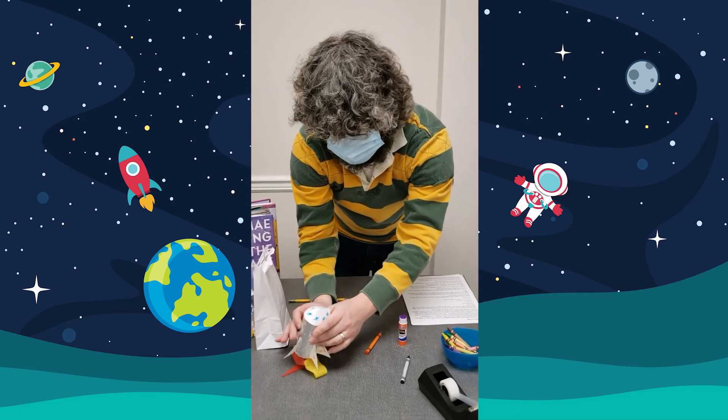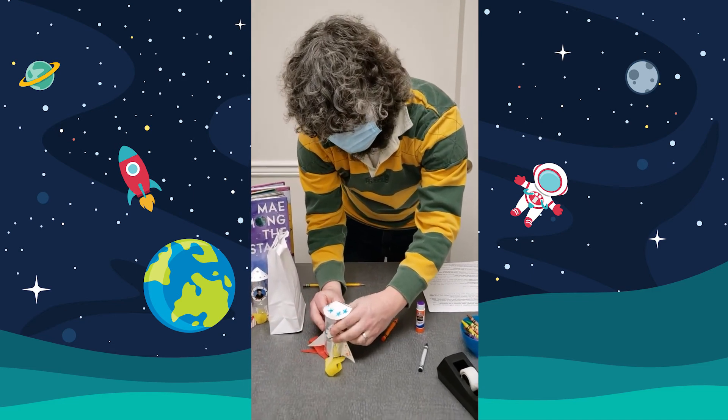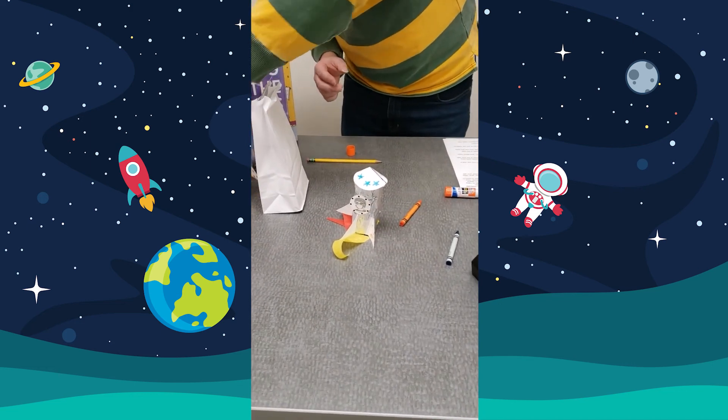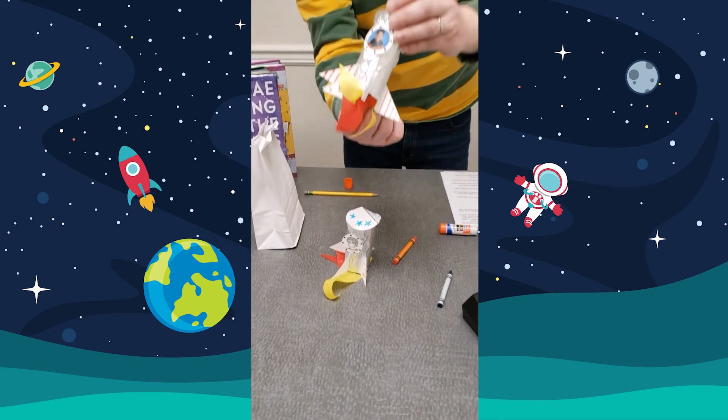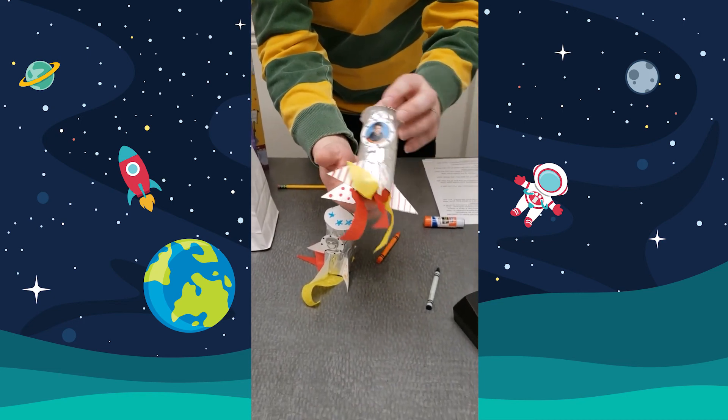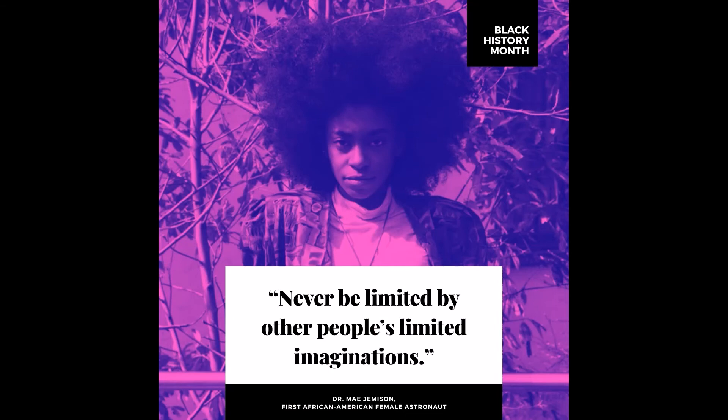There's our finished version. Here's an example of a really well-done, nice one — you can decorate it any way you want. I'll finish with a quote by Mae Jemison: 'Never limit yourself because of others' limited imagination, and never limit others because of your own limited imagination.'